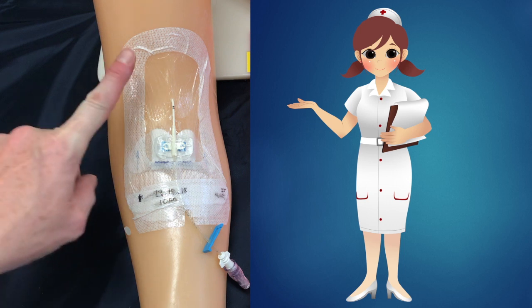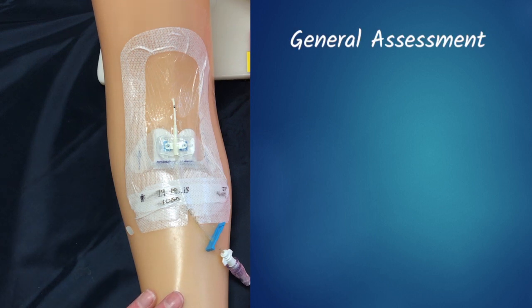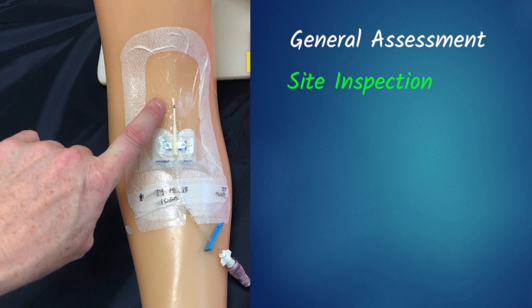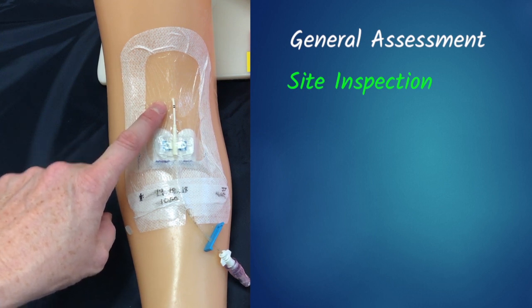Here we have an example of a peripherally inserted central catheter, often called a PICC line. In our morning assessments, one of the first things we want to do is visually inspect the site itself. We're looking for any redness or swelling, and we're going to ask the patient if they're having any pain or decreased mobility in that arm.